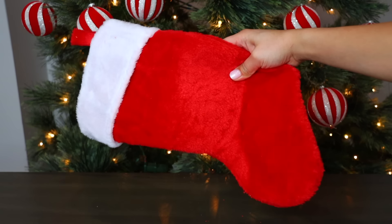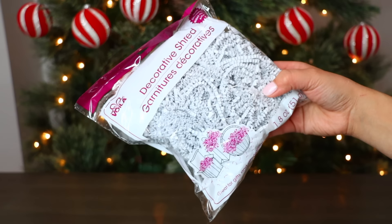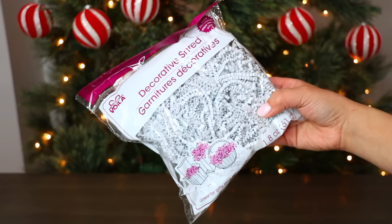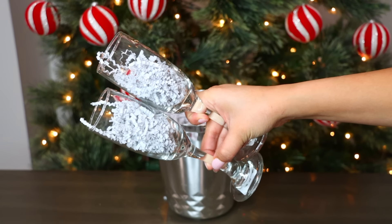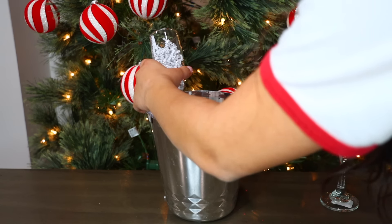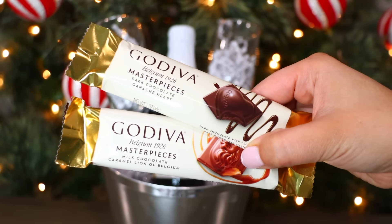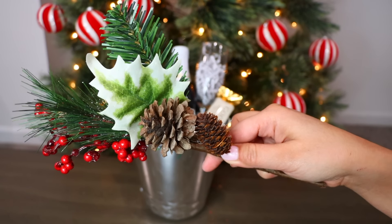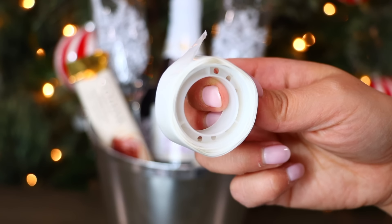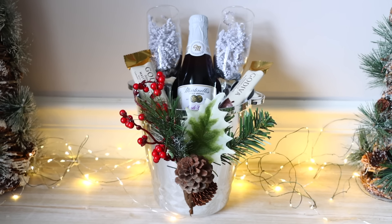We're going to use a bucket for this basket. Here's an idea: if you have a basket that is very deep, you can dummy it up with things from Dollar Tree like stockings or scarves, and then put some decorative shred over it so it doesn't look too funny. I place two wine glasses inside this bucket and one of those Martinelli's drinks. I need some chocolate, so I'm going to place two Godiva chocolates in this. To embellish it I use this floral pick from Dollar Tree and attach it to the front of the bucket using glue dots. Glue dots are awesome.